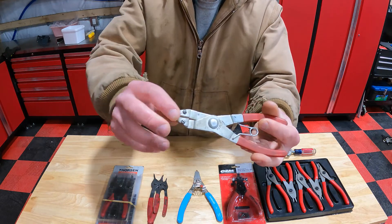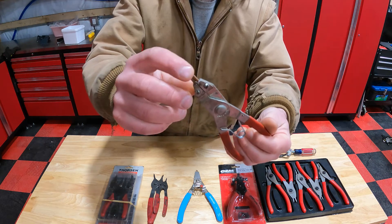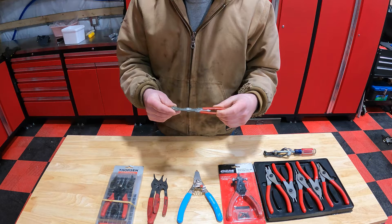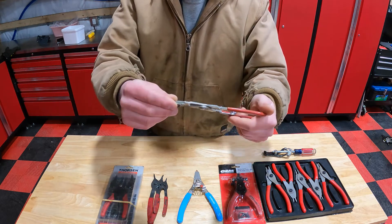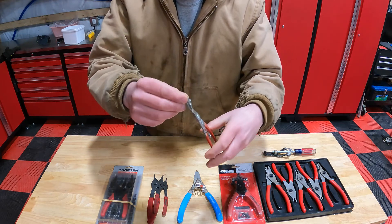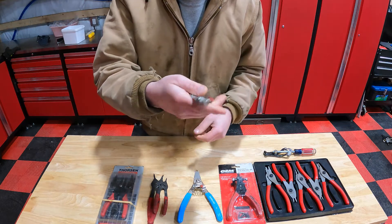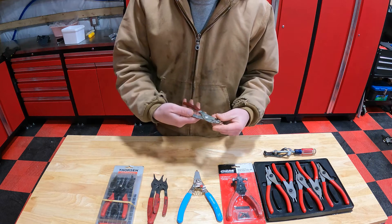This is where you have little screws and plates that hold the snap ring tips in. I hate them. They're a pain — you've got to use a screwdriver. The plates wobble around, you've got to get them aligned and tightened down so that they hold good. The actual pieces that open and close your snap rings — yeah, I hate them.